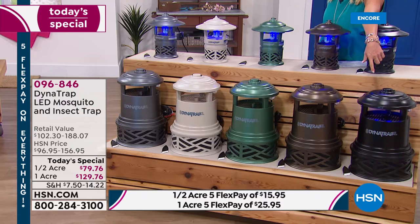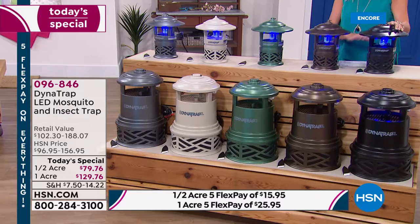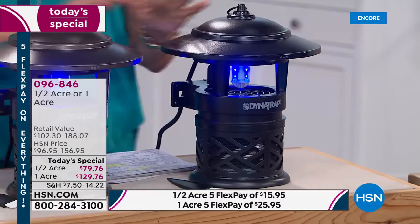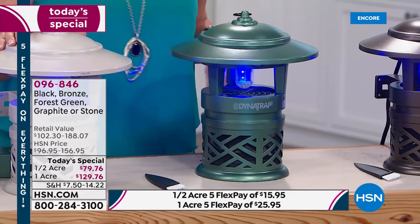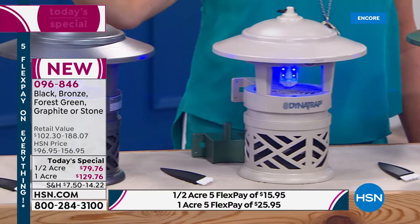You have two choices: the half acre, which is always the most popular, and the big guy — the one acre. Your colors are black, bronze — the brand new color — forest green, stone, and graphite. Those are all your options.